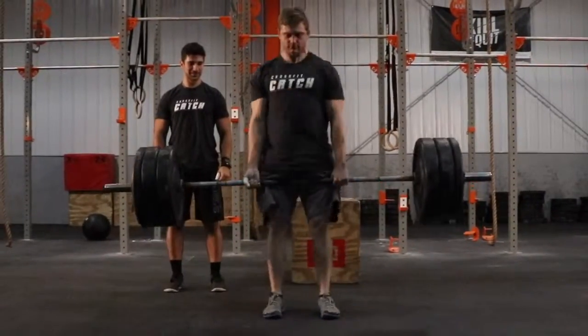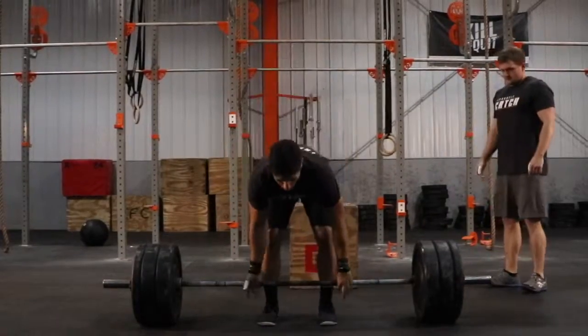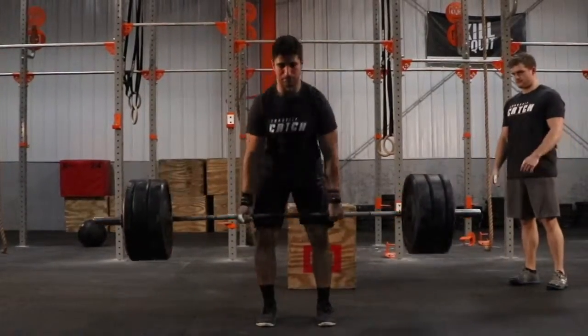The deadlift will be 275 pounds for males and 185 pounds for females. Each partner must do at least one rep of each movement.